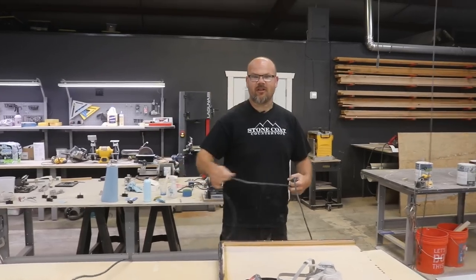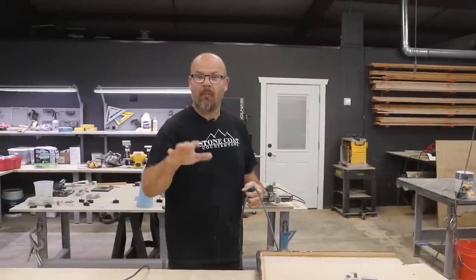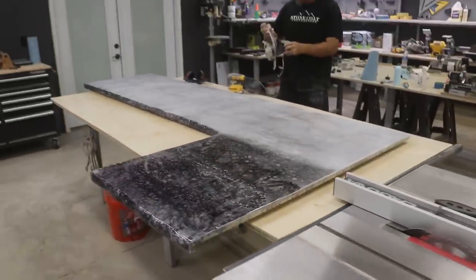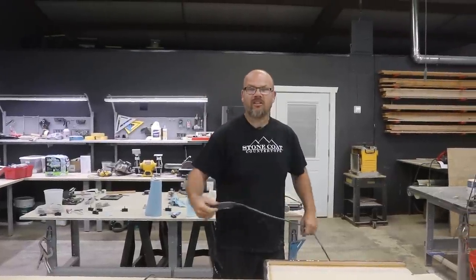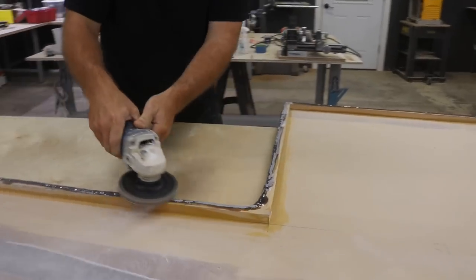When I'm doing these projects for customers, I like to take a sample board. I'll put a piece of tape right across the center, matte finish half of it, and leave the other half untouched so they can see the difference. This gives them a good idea and educates them on what sheen level they want — a great tool to show customers their finished outlook.